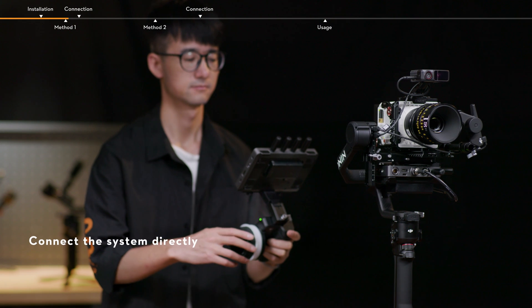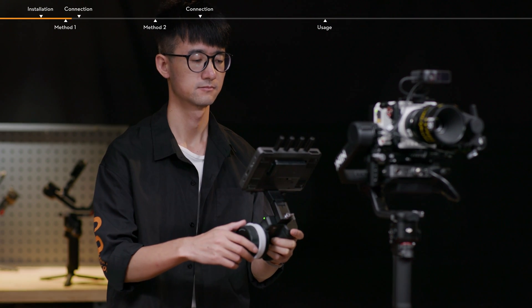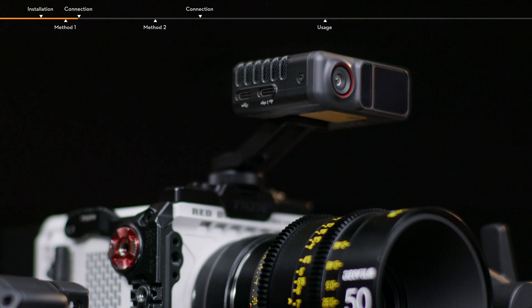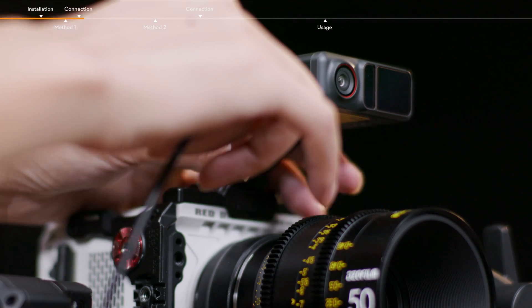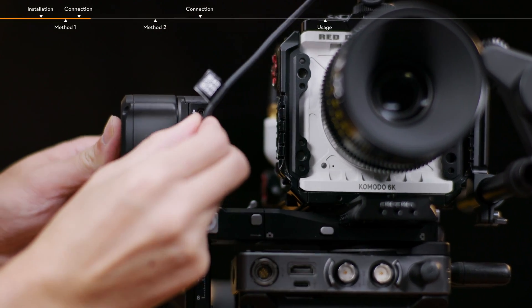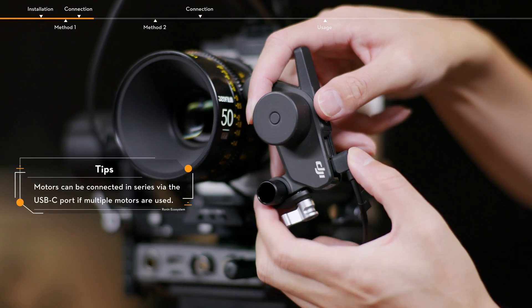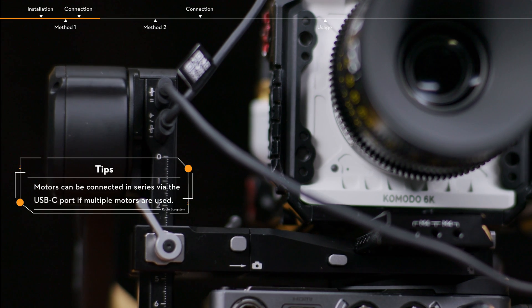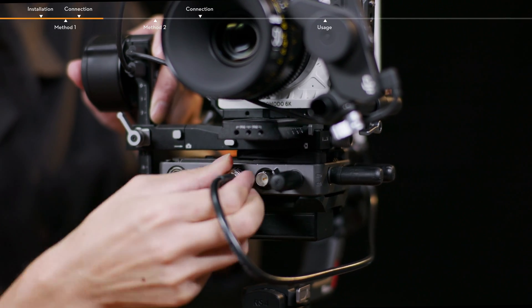Method 1: Connect the system directly to access stabilization, video monitoring, and focus control. Make sure to connect all the devices correctly. Connect the Focus Pro LiDAR and RS4 Pro for power supply and communication. Connect the Focus Pro motor and RS4 Pro for power supply and communication. Connect the video transmitter and camera.